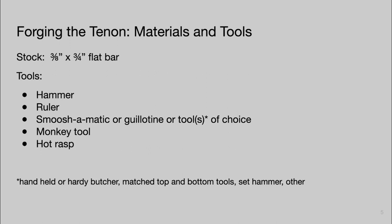There are many ways to make a tenon. We're doing two things: butchering in the end of the bar to create the shoulder and isolate the material that will become the tenon, and drawing out the tenon. For butchering you can use a guillotine-type tool, the handheld butcher from Level 1, a hardy butcher, match top and bottom tools, or a fuller bar. For drawing out, you can use flat dies in a guillotine, or a set hammer. I don't recommend using the edge of the anvil as you risk damaging your shoulder. You also need a monkey tool sized to five-sixteenths of an inch, and a hot rasp.